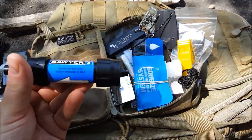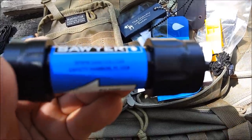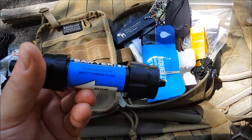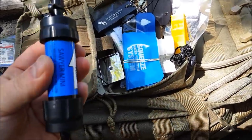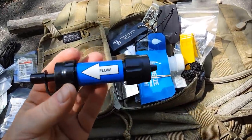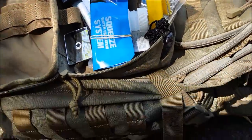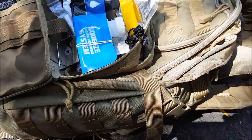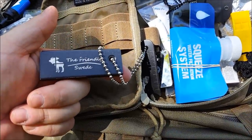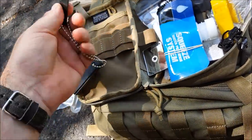And the Sawyer — I was reading on their website earlier — this is good for a hundred thousand gallons. Seriously, a hundred thousand gallons. If you don't want it, don't take it, but I was checking this out before — a hundred thousand gallons.